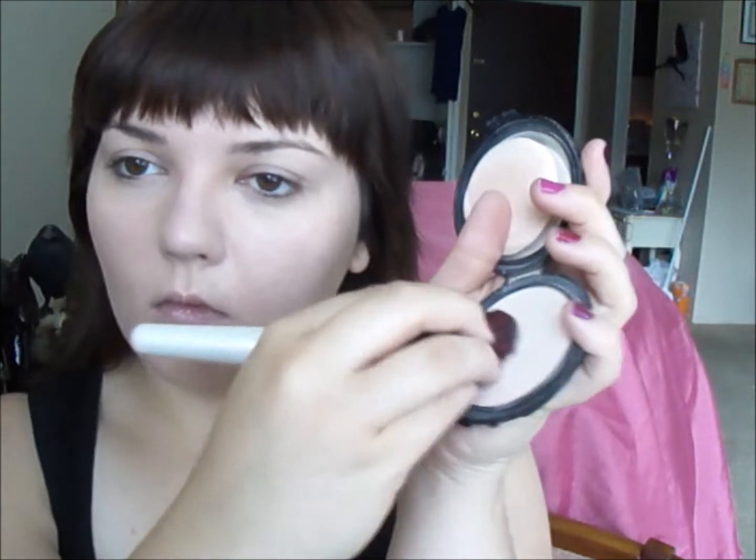We started with a little bit of light foundation. Then you move on to concealer. Then you set it with a powder.